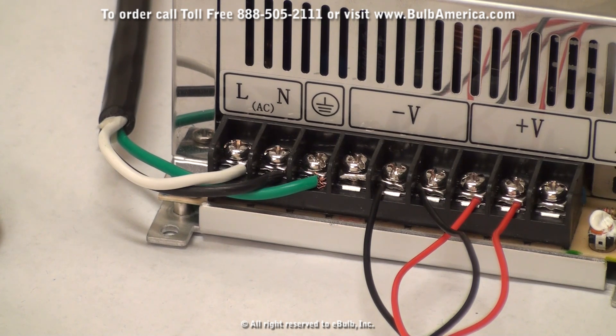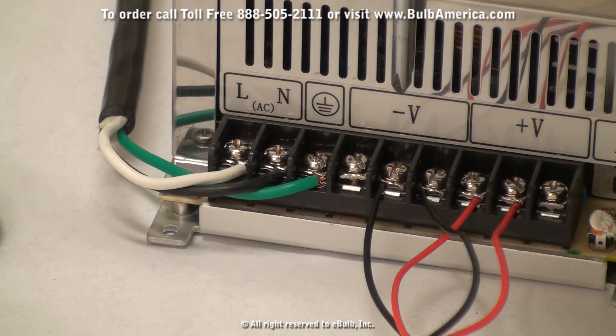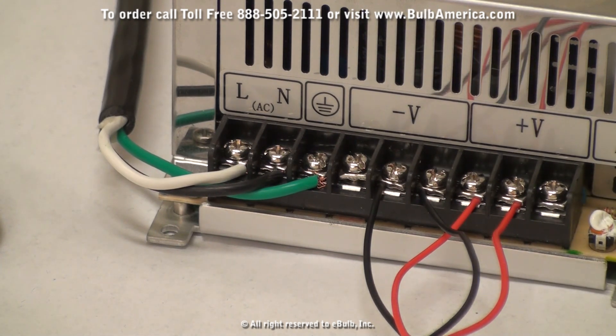The LED light strips will get connected to your output source. In this case it's shown here by the negative voltage and the positive voltage on the power supply. All the LED light strips come clearly marked with their own negative and positive symbol, allowing you to connect it to the power supply.